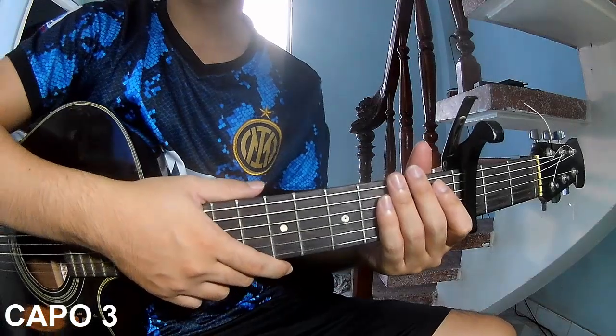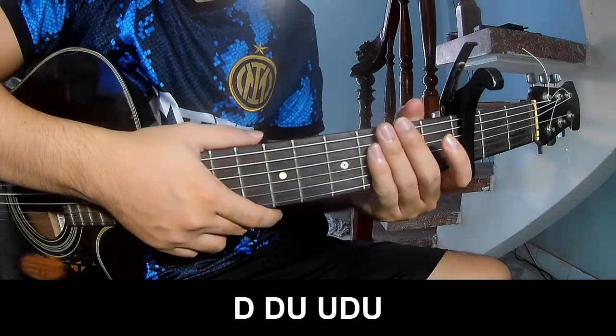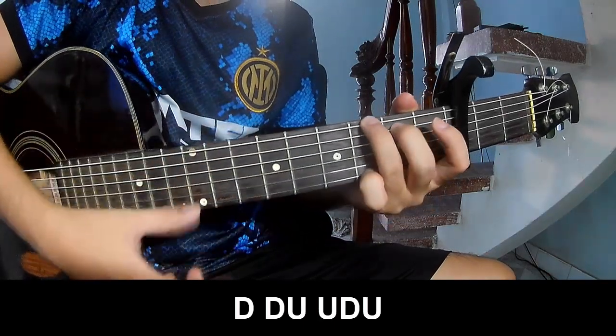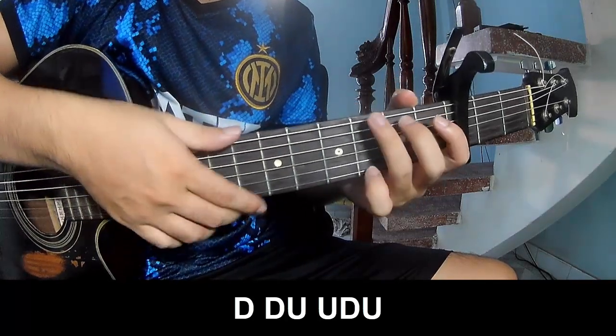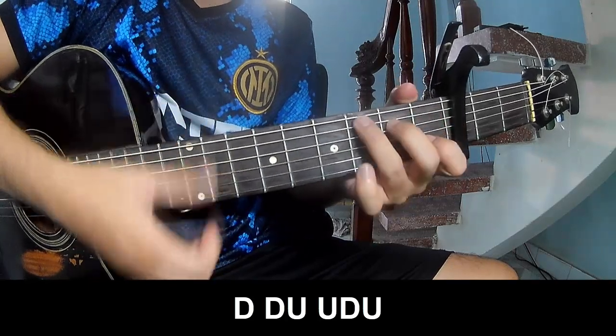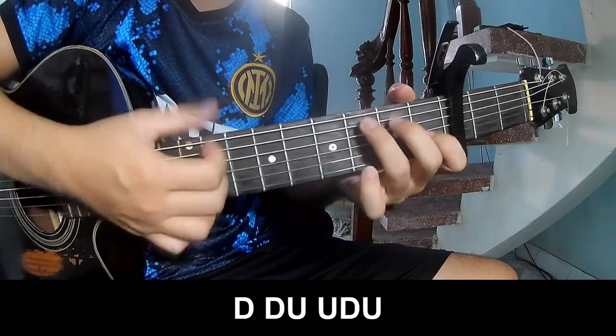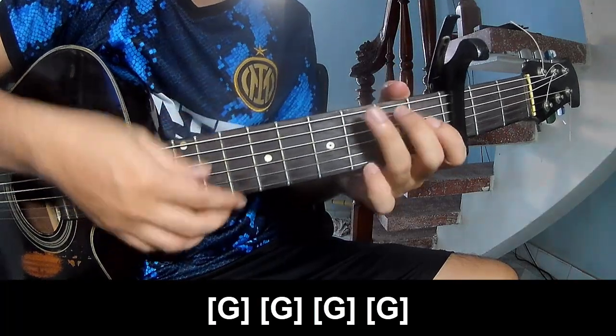For the verse, you play: down down down up up, down down up up, down up, down down up, down down down down up, down up, down up. Then play along G.